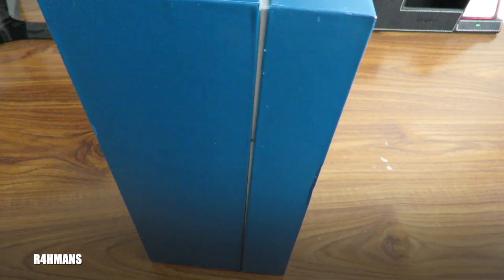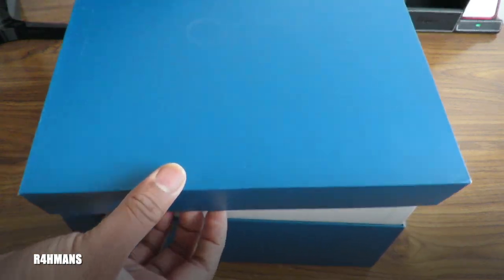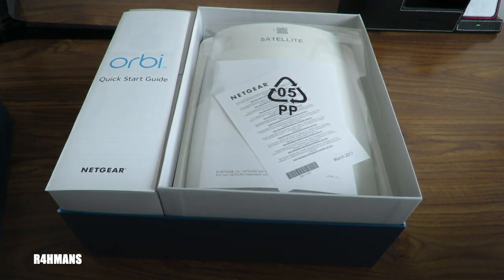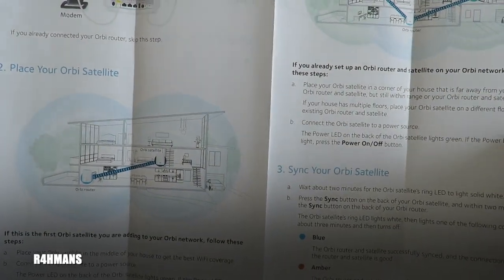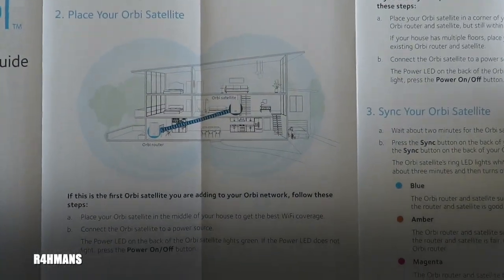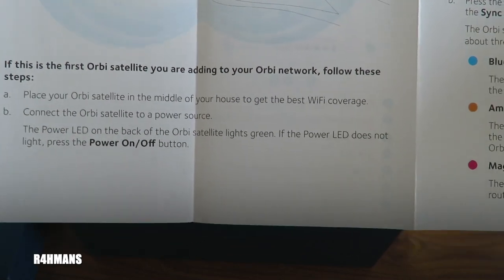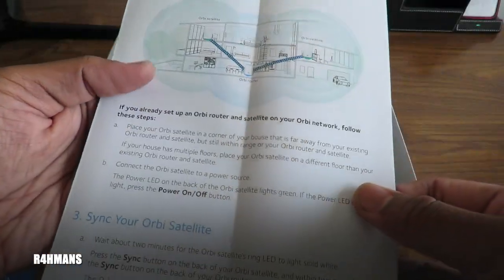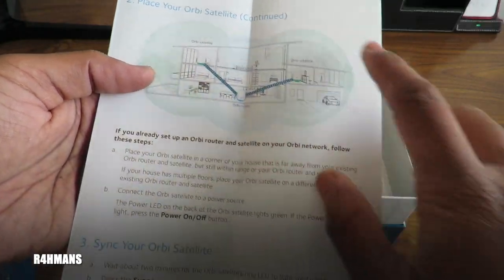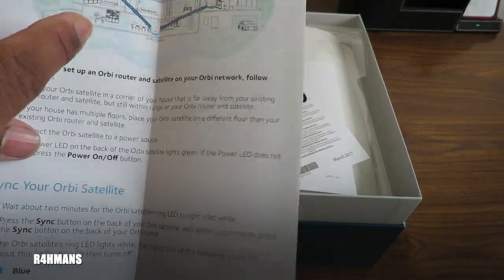What I like about Orbi is that it works the way they say it does — that's the best part. I'll link the other video I made with speed tests in the description. From the quick start guide: connect your router, place your Orbi satellite where you need it — ideally in the middle of the house for best Wi-Fi coverage — connect it to power, and device powers on to the back of the satellite.